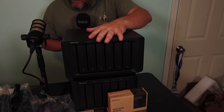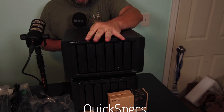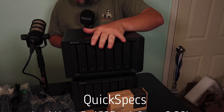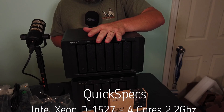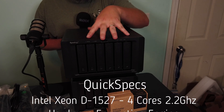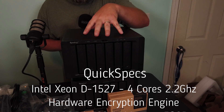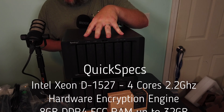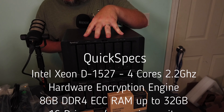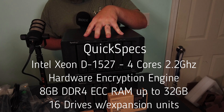It is powered by an Intel Xeon D-1527, which is four cores — I've seen some information out there where somebody said this had eight cores, it does not, it has four cores. Each core running at 2.2 gigahertz. It does have a hardware encryption engine. Ships from the factory with eight gigs of DDR4 ECC, is expandable to 32 gigs, and has a total sequential read of 3,100 megabytes a second — that's a little less than three gigabytes a second.